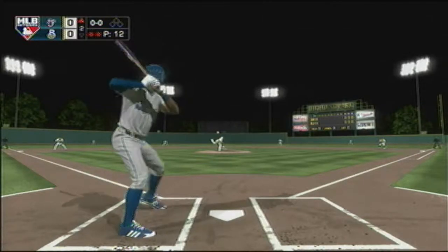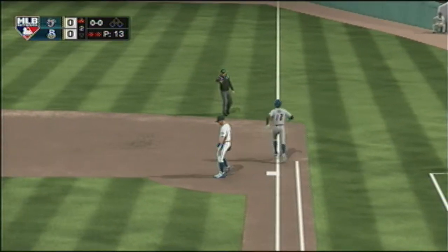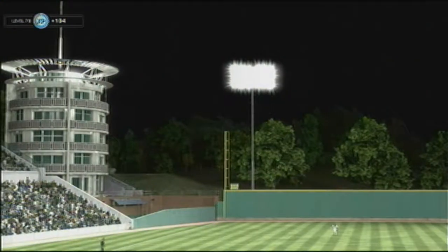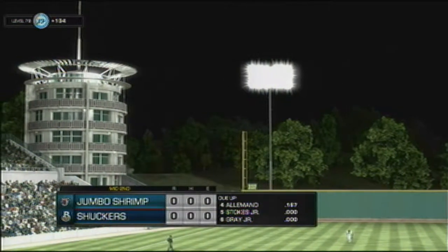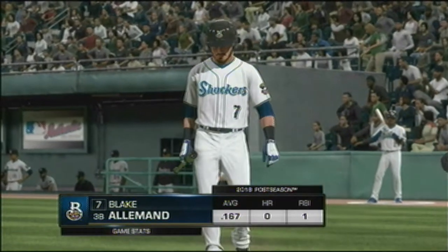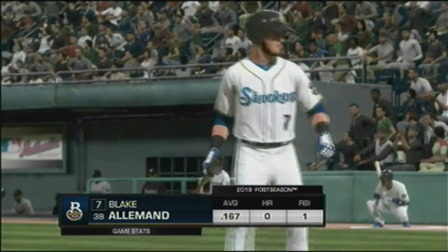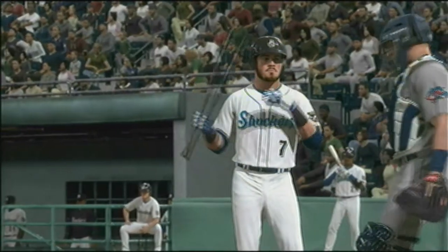First delivery on the way — a fastball swung on and hit; the second baseman has it, Rolanda first gets him, and the side is retired. They go quietly here in this half inning. On now to the bottom of the second, tied nothing-nothing. Digging in — the switch hitter number seven, this will be his first trip to the plate.